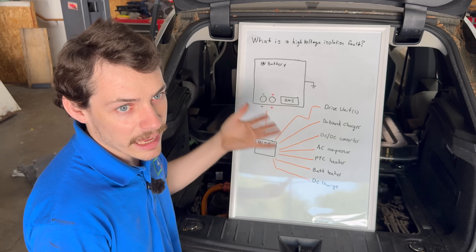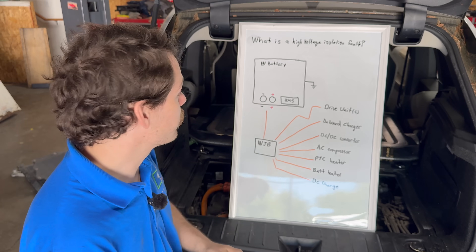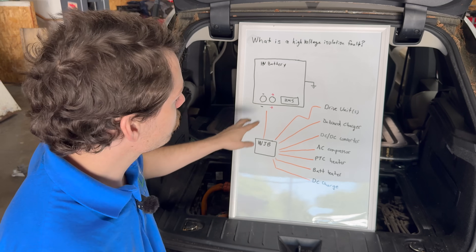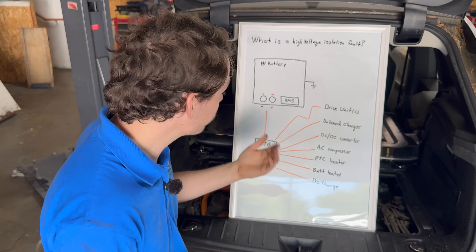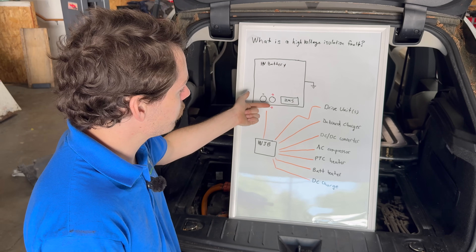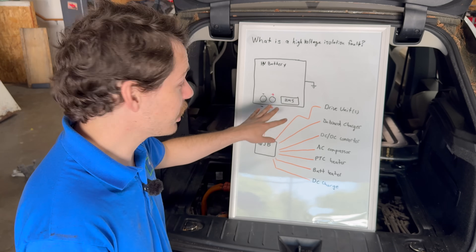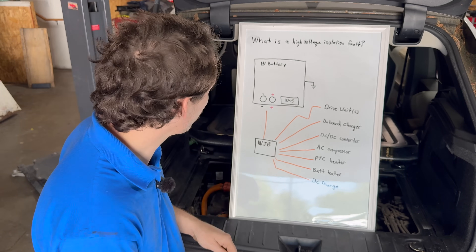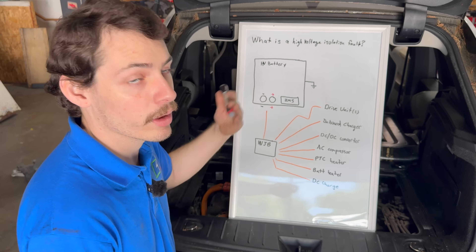The BMS controls basically everything the battery does. Not only does it do balancing, temperature management, and all that stuff, but it also measures for high voltage isolation and controls the battery contactors. In a traditional battery system, usually you have one set of main contactors. If the contactors are open or the car is off, your high voltage battery is isolated from the rest of the car. When the car is on and the contactors are closed, high voltage is present outside of the battery and your power gets distributed.